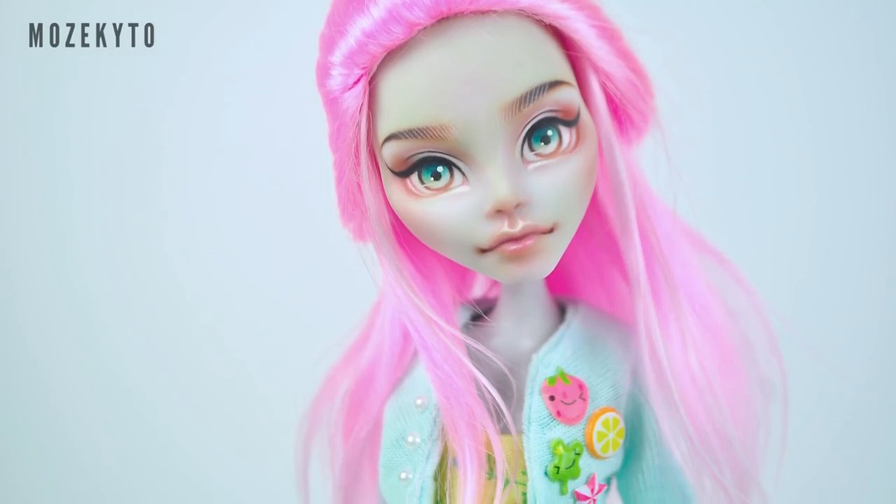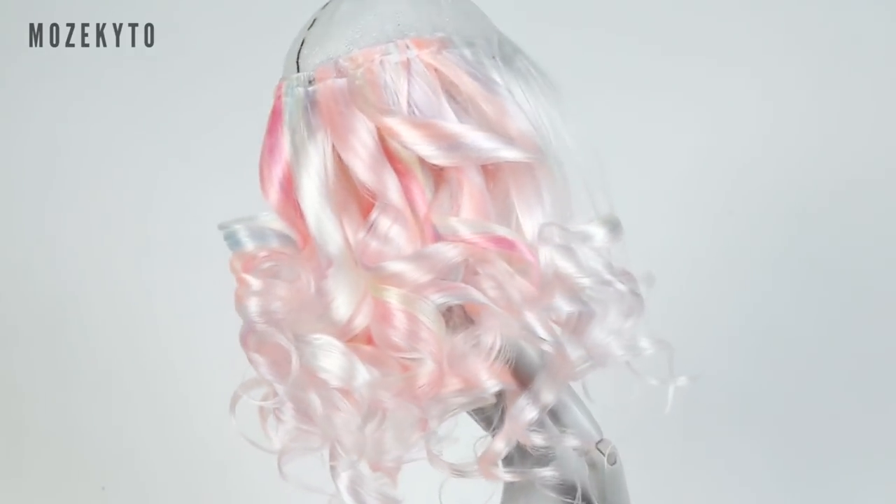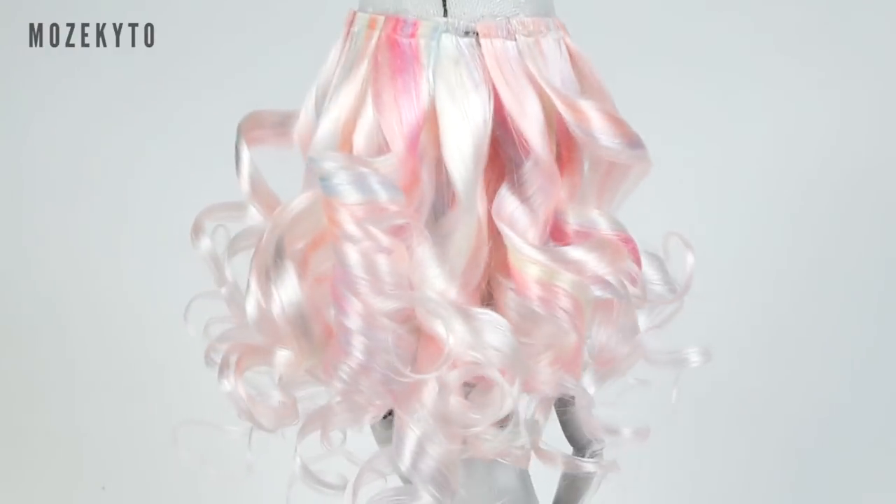And you're done — super easy, right? Now for the next style, instead of using straight ones, we'll use curled wefts for the bottom half.